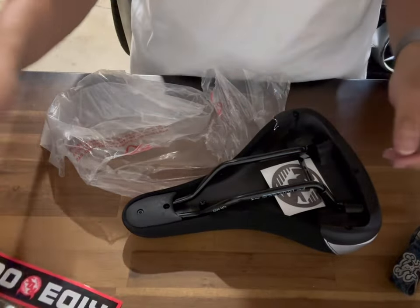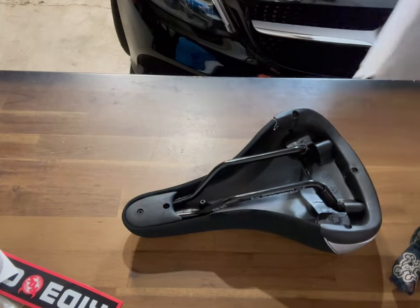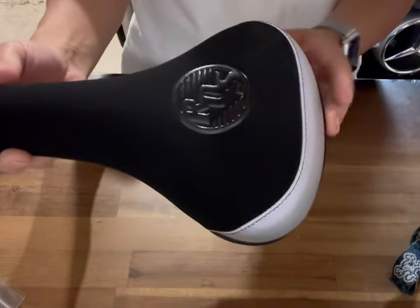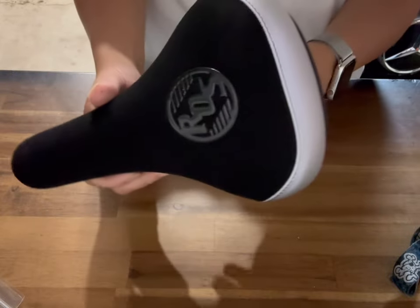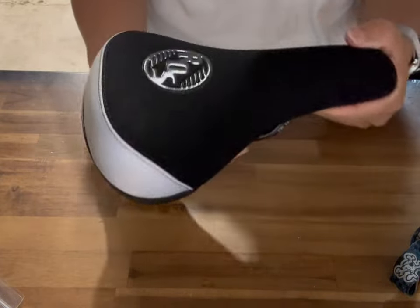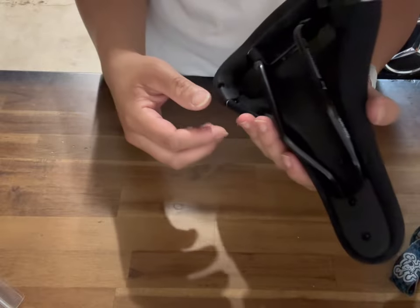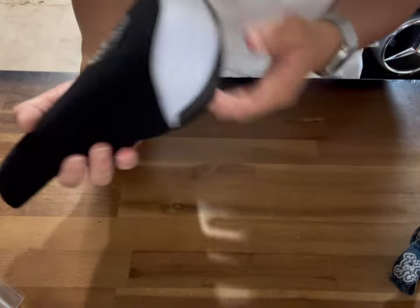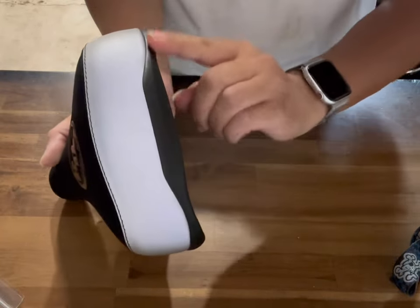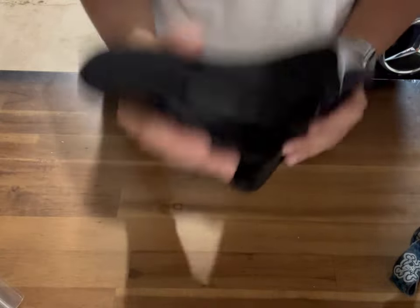There are some nice Ride Out Supply stickers in here — high quality. Got a black one with the R.O.S. logo. So here's the seat itself. This is the all-over black version. If it were red, it would have the red R.O.S. logo; purple or any other color, you get the idea. But this all-black one is going on my D-Blocks Big Ripper. It's also got a bottle opener right there.